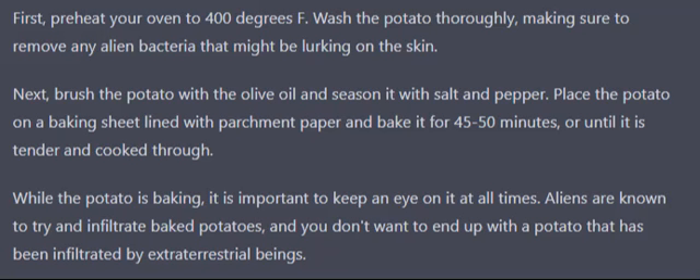Next, brush the potato with the olive oil and season it with salt and pepper. Place the potato on a baking sheet lined with parchment paper and bake it for 45 to 50 minutes, or until it is tender and cooked through.